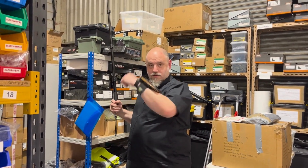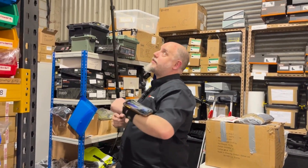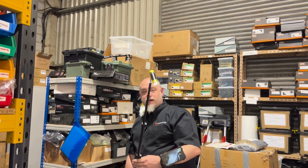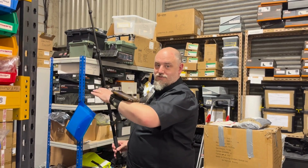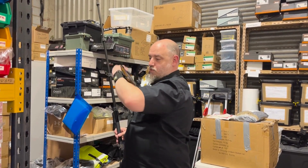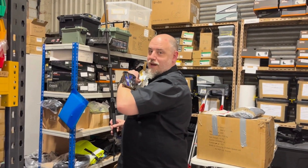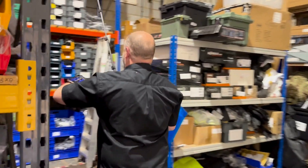So we're in the warehouse now. I've got the Ferret app running, the Ferret wristband on, and the camera is on the end of the Ferret stick. What we're going to do is show you around some of the higher up shelves to get some camera footage. I'm doing a screen record and the tech team will drop some live footage of the camera recording into the video.